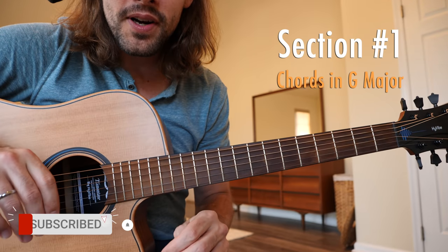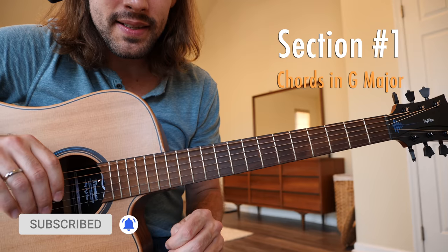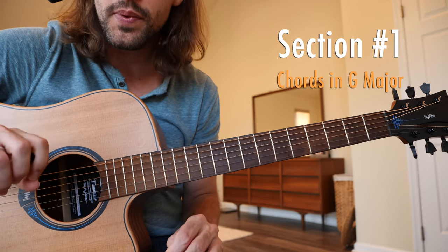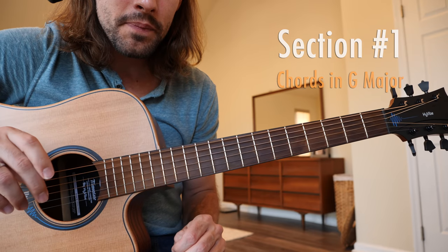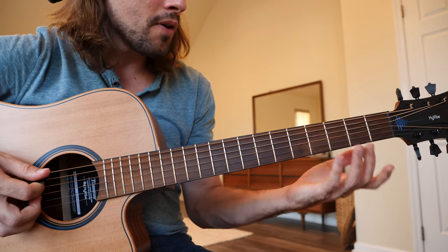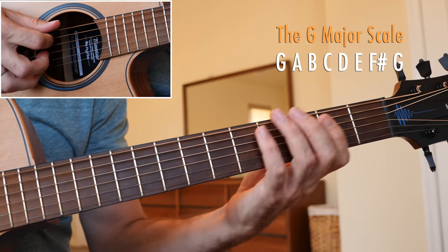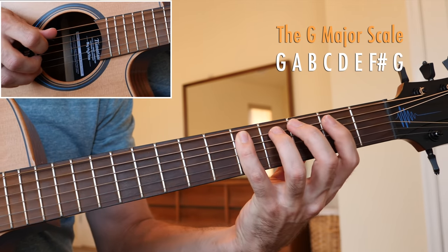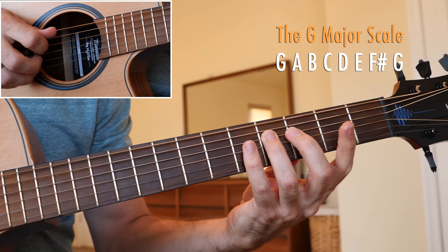Okay, a close look at the prep board, getting started with section 1 of this lesson. For the beginner intermediates out there, we're just going to learn each of the chords in the key of G major. This is a key built off of the G major scale, which contains the notes G, A, B, C, D, E, F sharp, and G.